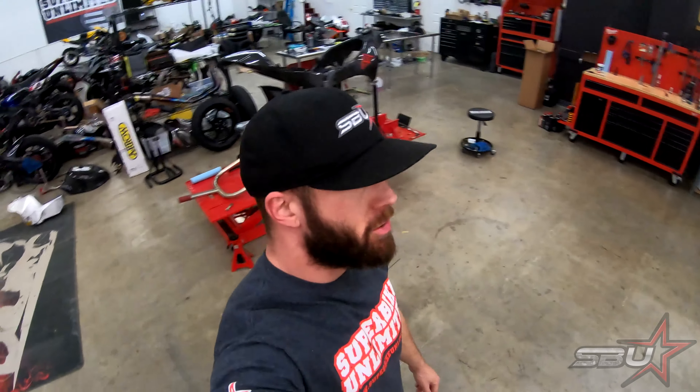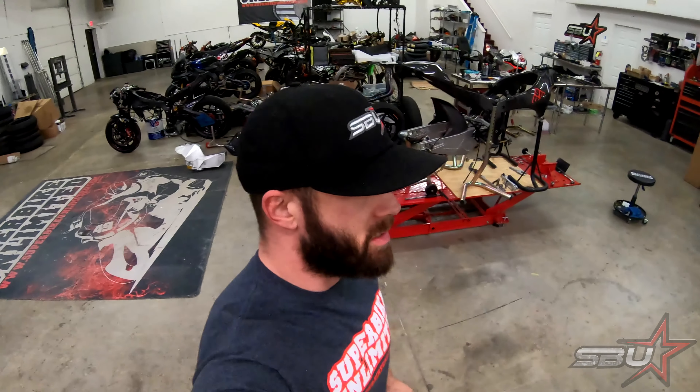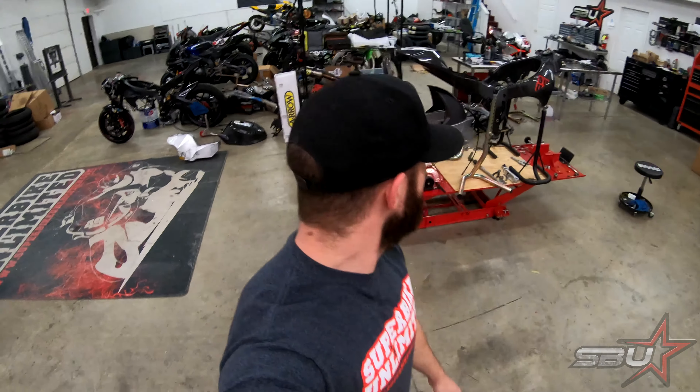Hey everyone, I'm Freddy with Superbike Unlimited, and today I'm coming to you with a video that's a little different than what we were hoping this video was going to be. I'm actually here before we open up to give you an introduction to a project we're going to be doing this year, which is a 2019 ZX10RR Superbike. This is a little different than what I had anticipated and what we'd all hoped to show you.